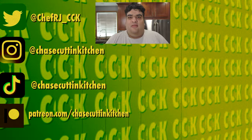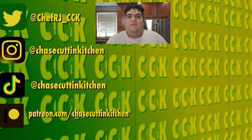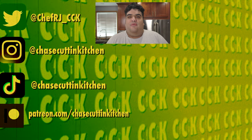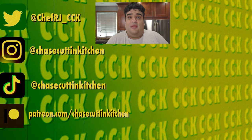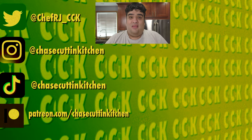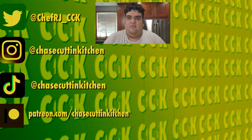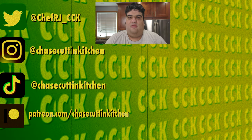Thanks for watching! If you liked the video, smash the like button. If you really liked it, become a subscriber and hit the bell notification icon. I upload every Thursday — don't forget to follow me on Twitter, Instagram, TikTok and support me on Patreon. And why don't I do more Halloween videos? Because the moment I turned 14, my parents crushed the Halloween spirit out of me.